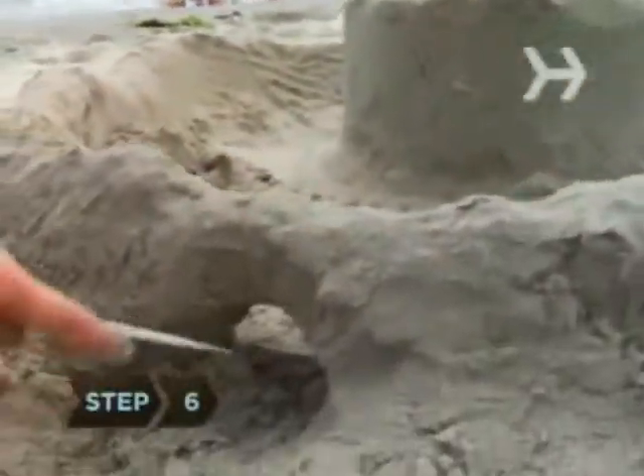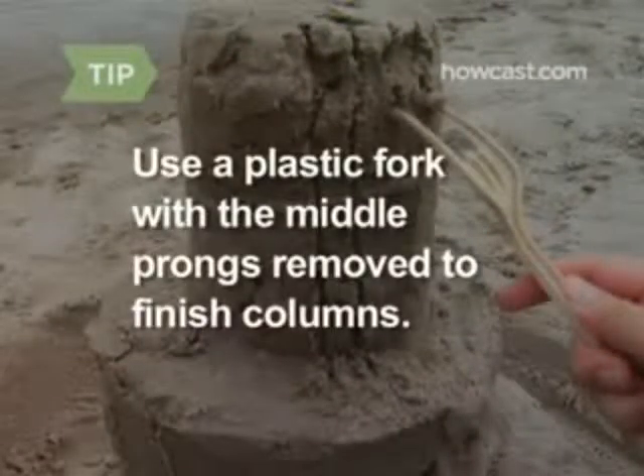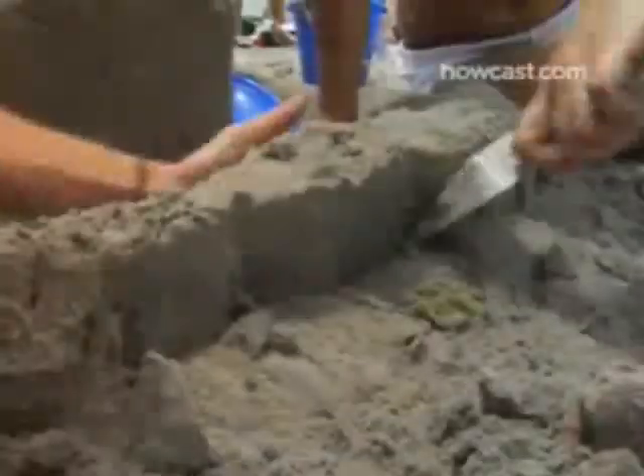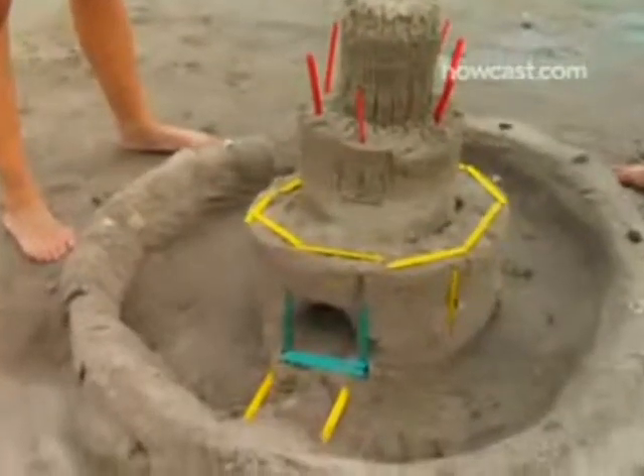Step 6: Take a plastic knife and gently cut into the wall to create a few archways. Use a plastic fork with the middle prongs removed to put the finishing touches on columns. Step 7: Use your sculpting tools to carve out architectural details like staircases, windows, turrets, and doors.